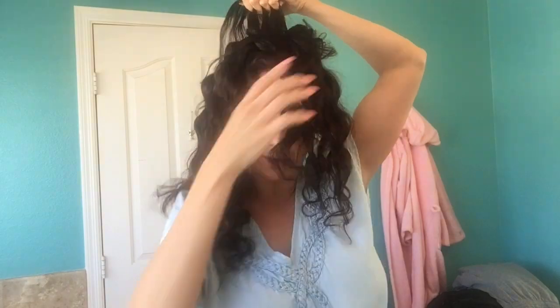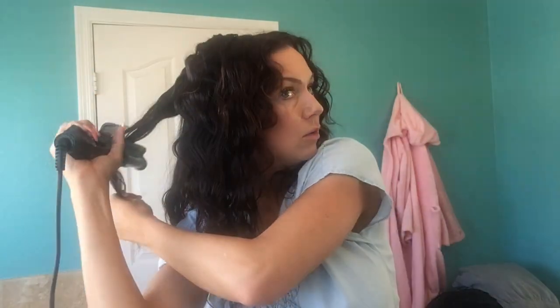One quick tip while you're doing this: I don't get my sections really big. They're not tiny, but they're not real fat either. Because the bigger and fatter your sections are, the longer it takes for that heat to go through. If you want your curls to be really defined, go up in heat. And if you just want a really relaxed curl, go lower in heat. Or if you have really fine hair that's super damaged, do not go high in heat — that is a bad idea.